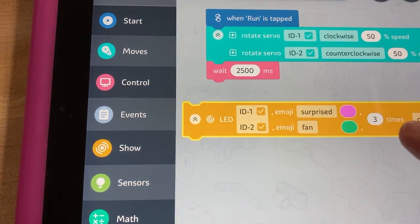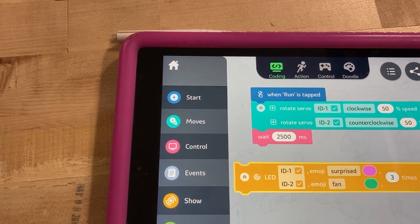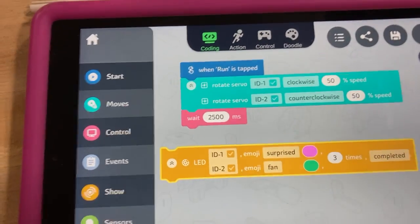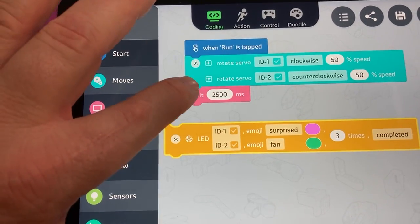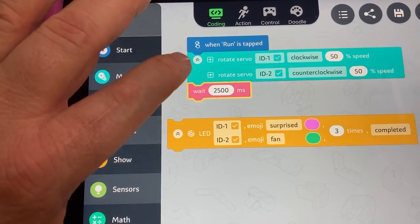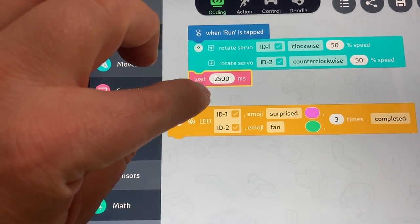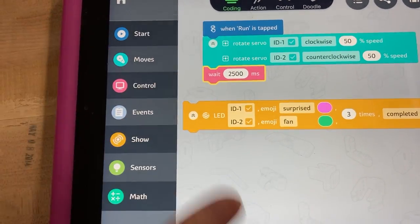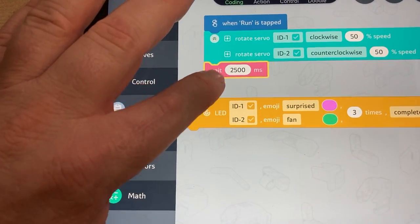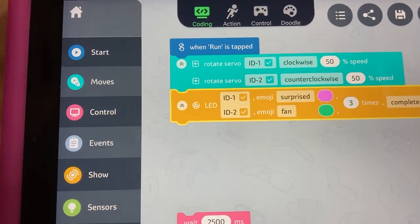We'll do it three times — completed. So this is going to happen three times. Now I've got to decide what I really want for the wait time. If I put the wait there, it's going to drive for two and a half seconds and then do that LED pattern, and then end.